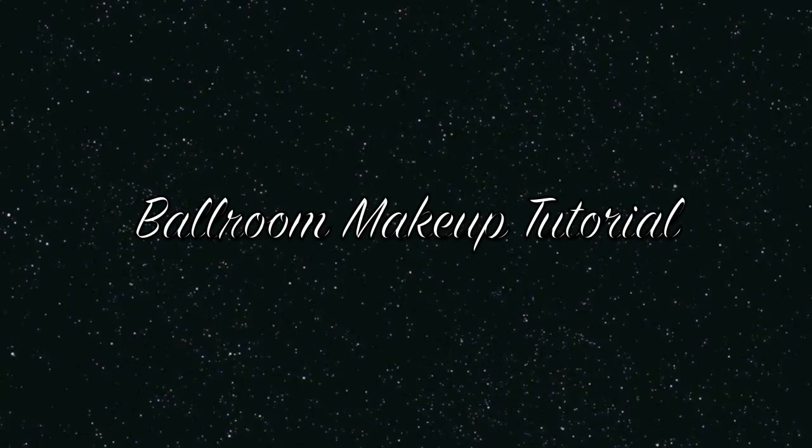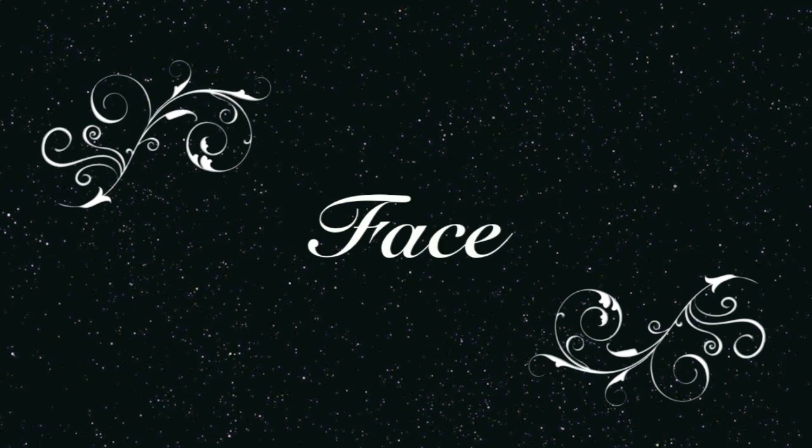Hey everyone! Today I am going to do a ballroom inspired makeup tutorial. I do this before competition and I've already started with a base layer foundation.